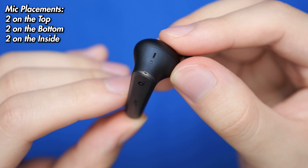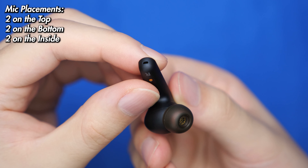These earbuds do feature six noise cancellation microphones, and the audio quality is actually pretty good. Right now we are recording on the Liberty Air 2 Pro's microphone. We're in a very controlled environment where there's practically no background noise whatsoever, so the microphone should be as clear as it can be — and this is what it sounds like. Sounds pretty good, pretty clear. It might be, if not the best microphone that I've heard so far on some wireless earbuds.